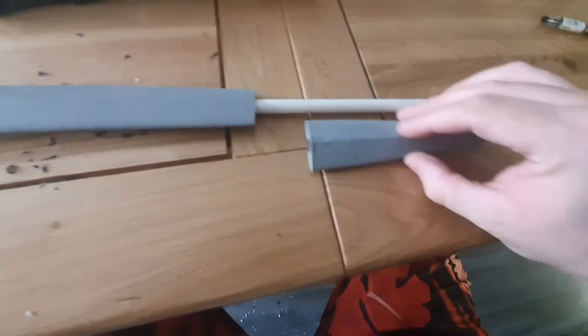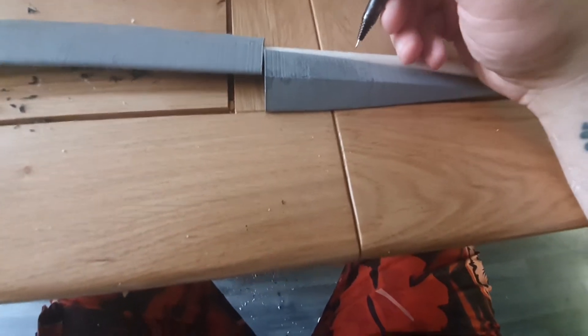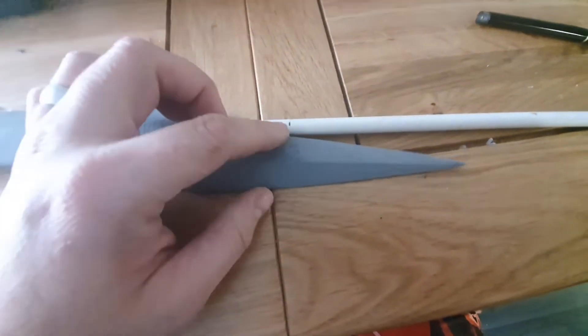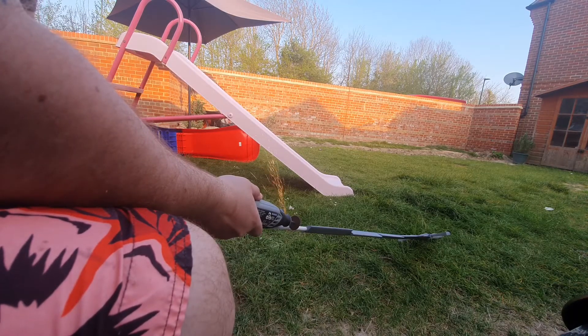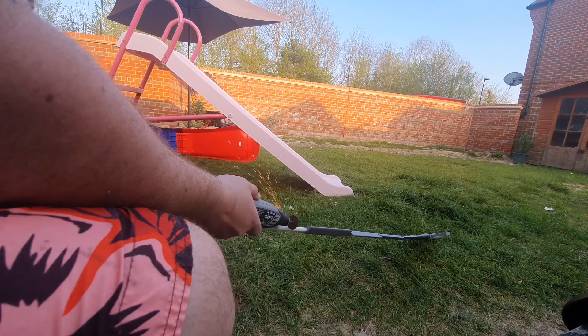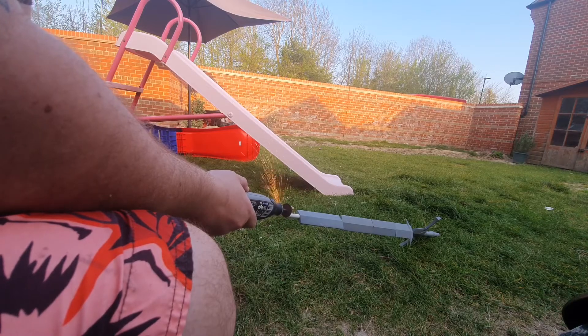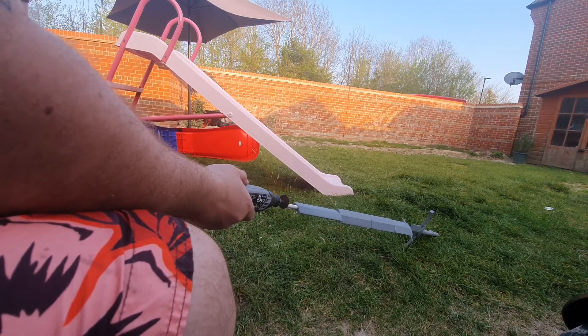The issue we've got is that obviously this is way too long, so I need it to come to about here. So what I'm going to do is use a Dremel and just cut off this bit here, and then hopefully we should have our sword.